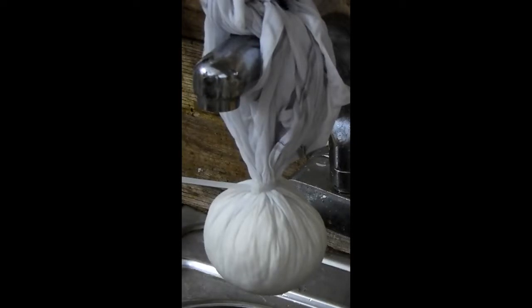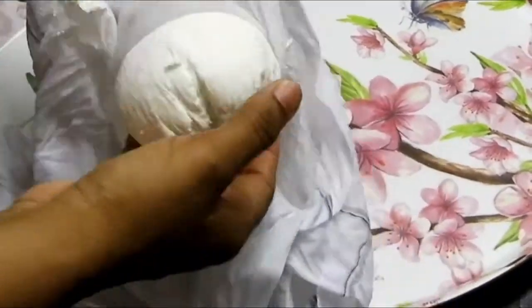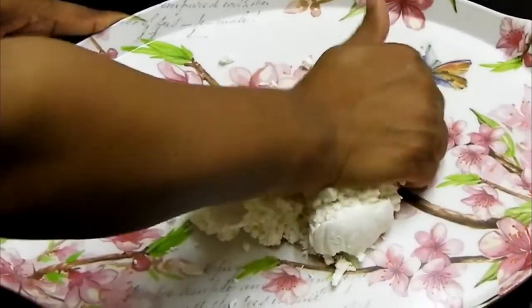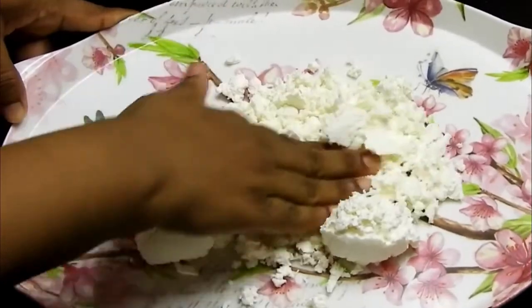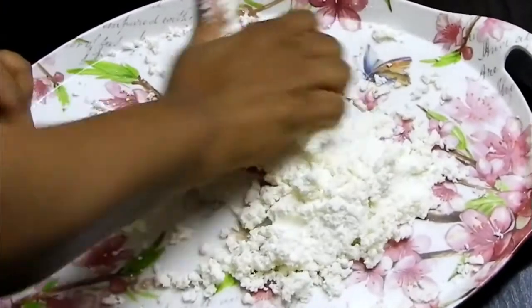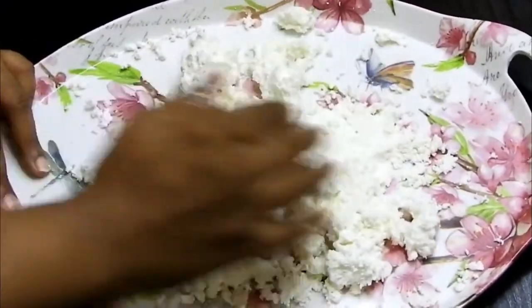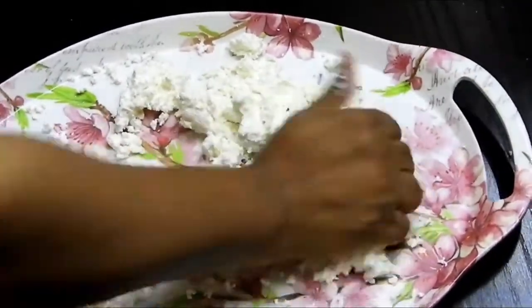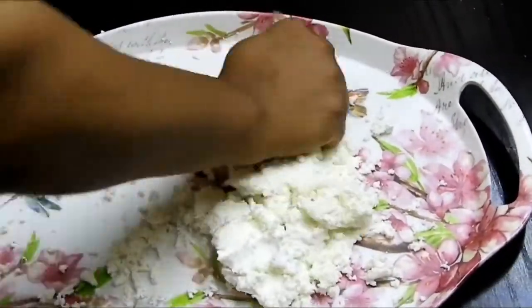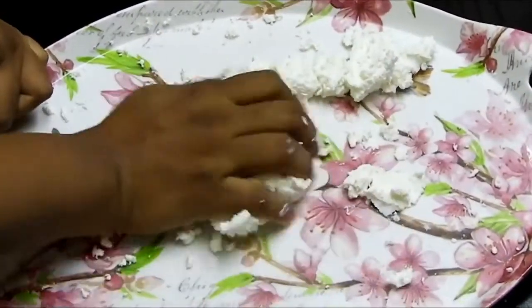You need to drain the chenna for at least one to one and a half hours. After that, remove it and start kneading. Kneading is the most important process here — listen carefully. If your chenna is crumbly, knead for at least five minutes. If it's soft and not crumbly, knead for just three minutes — that will be more than enough.